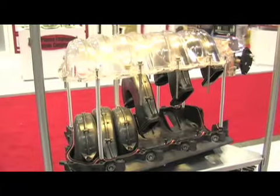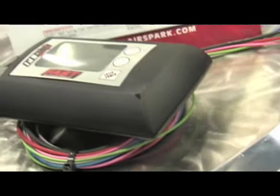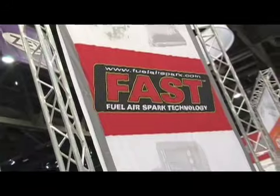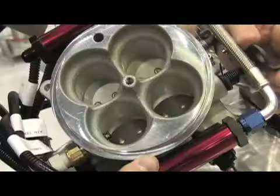In the fuel injection department there's some new stuff going on there as well. We've got the self-tuning Easy EFI. This is a brand new product for us and it's really easy — you bolt it on, you start driving it and it tunes itself. Great for those computer illiterate people. Anybody that aspires to have fuel injection will now have it. You don't need a dyno, you don't need a laptop, you don't need a tuner. All you need to do is be able to bolt it on your car and drive.